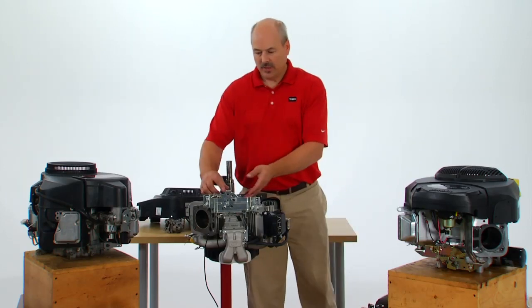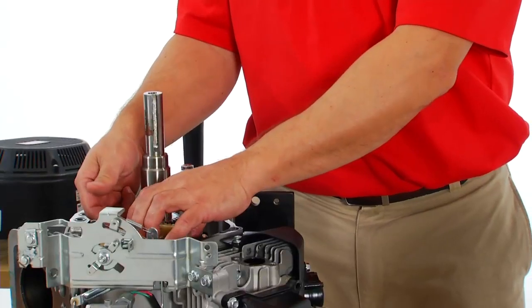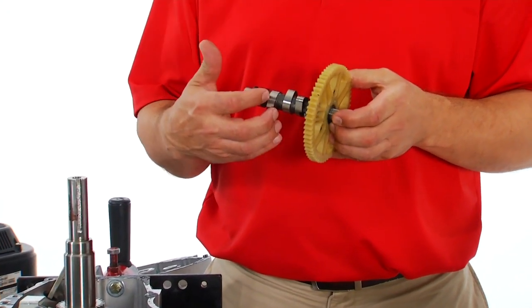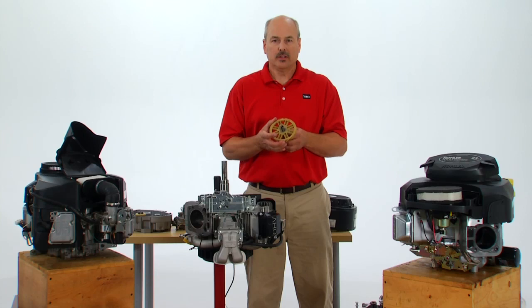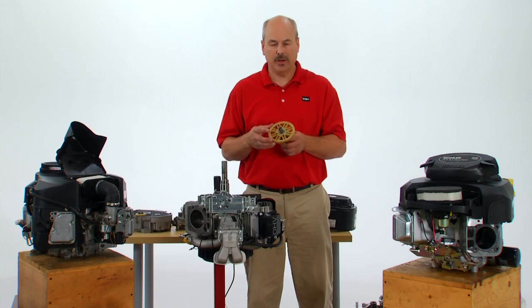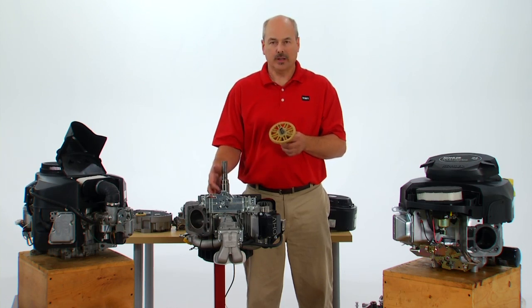The other component we want to discuss is the camshaft. It is a composite design, meaning it has a nylon gear on a metal shaft. The gear is nylon for two reasons: first, it has less mass so it gives less load on the engine while rotating — you're not spinning that extra weight and taking energy away from power to the crank. Second, the nylon gear is much quieter running against the metal gear of the crankshaft.